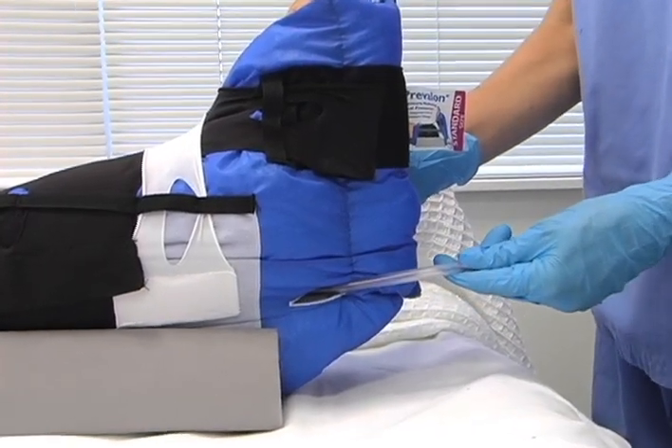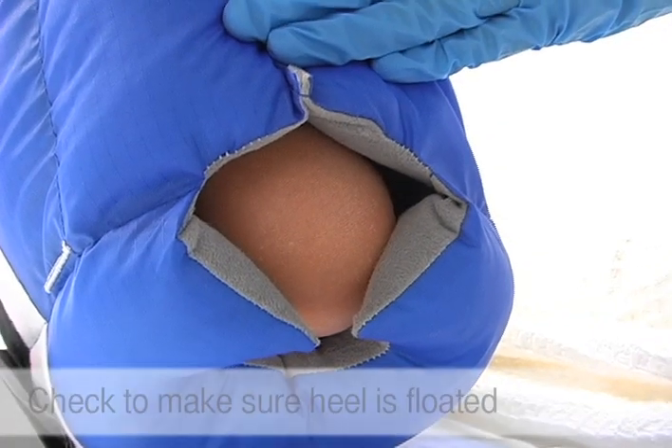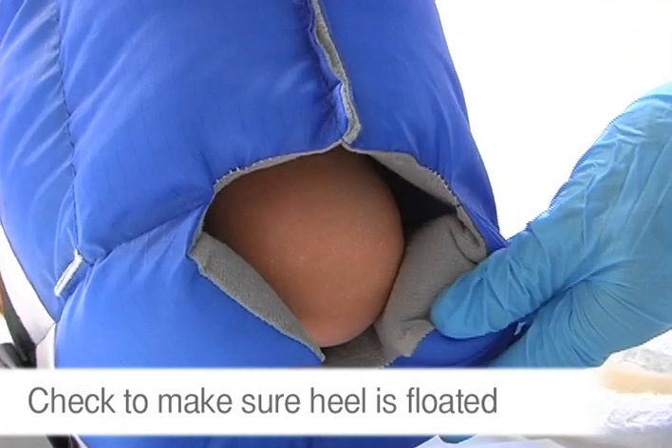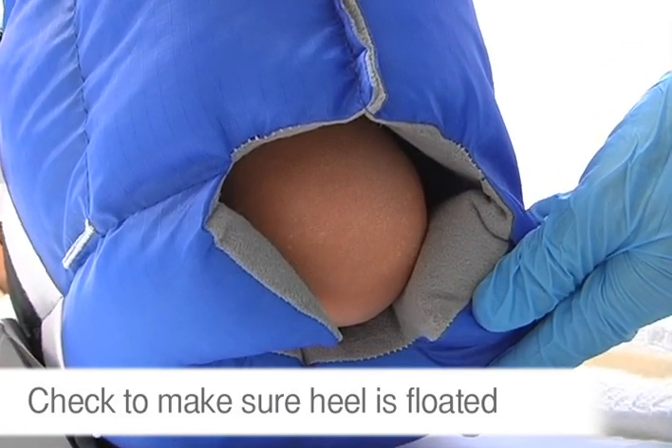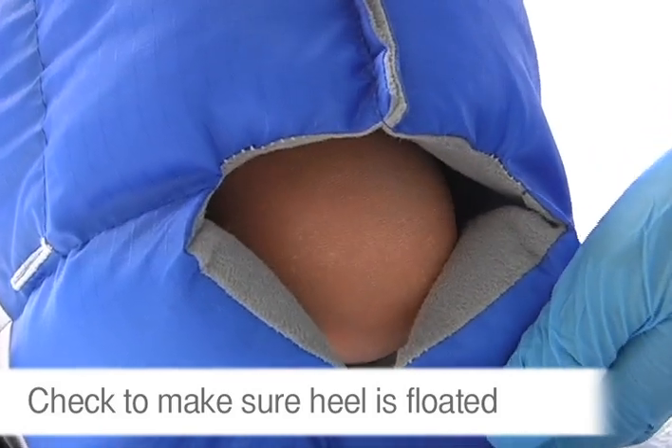Eliminate any slack in the tubing by tugging gently. Finally, make sure the heel is floated. Check by looking or feeling in the opening at the bottom of the boot. If the heel isn't floated, reposition the heel and readjust the stretch panels.